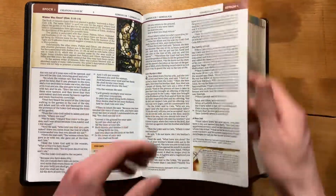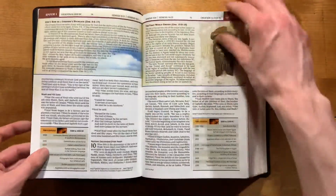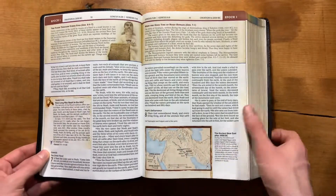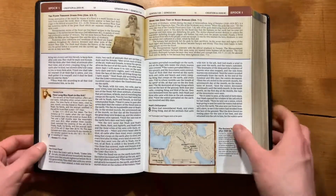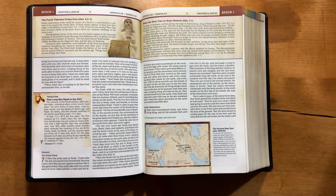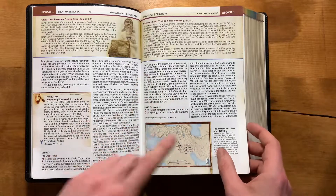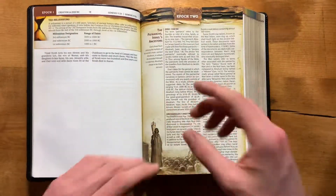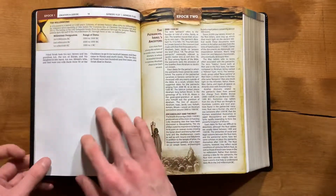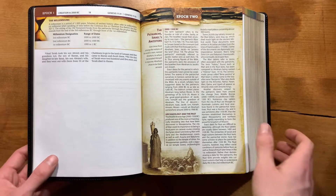There are more background notes and transitions throughout. One thing they do: not just books are rearranged, but sometimes chapters will be rearranged as well. So you might see a chapter from another book appearing in a place it wouldn't be in a regular Bible. They've organized as close as possible every piece of the Bible in chronological order.